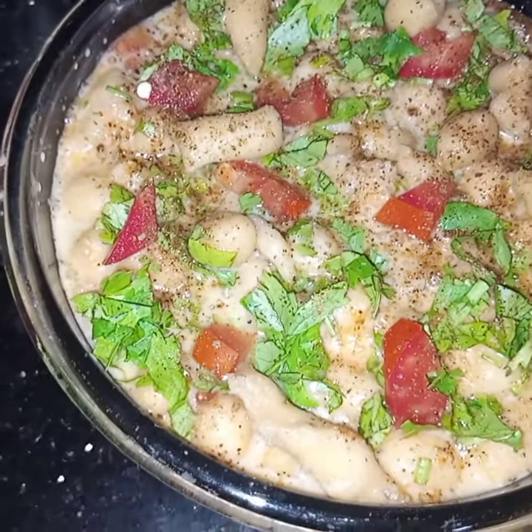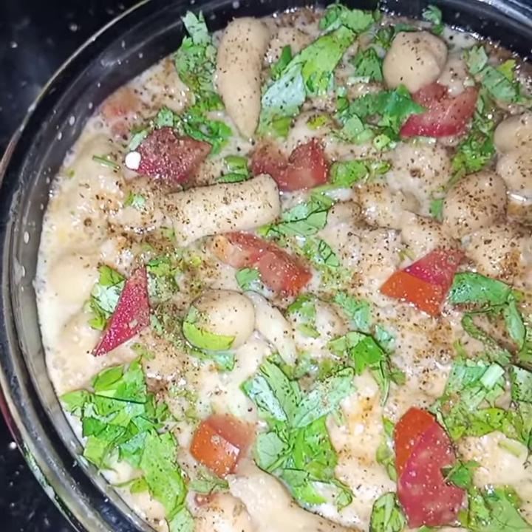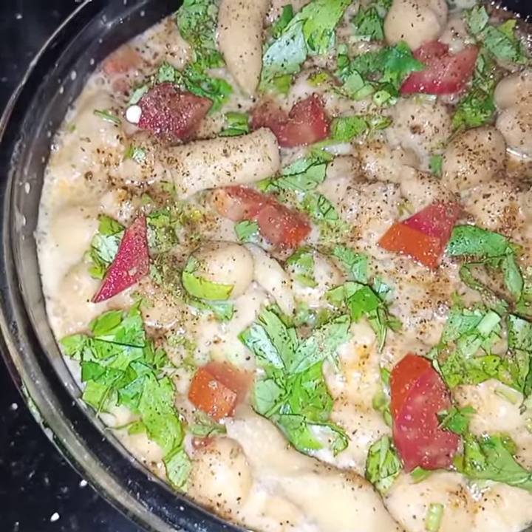Now this is all combined and this is done, ready to be served. Very simple, easy, and different. Sweet and sour boondi is ready to be served. I hope you like this video. See you soon in my next video, inshallah. Till then, take care. Bye!